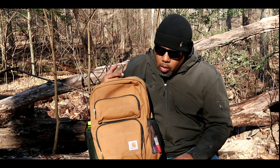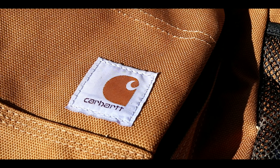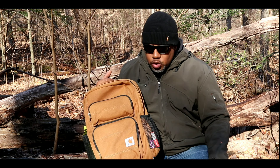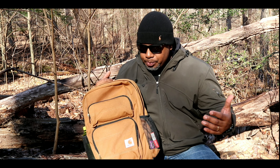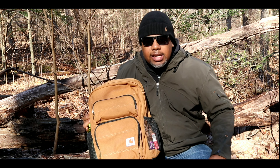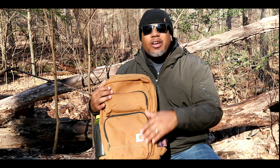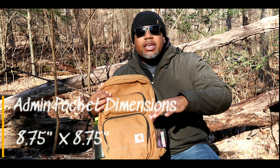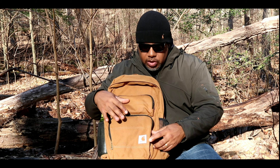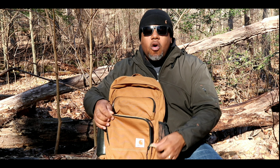Let's walk through this bag from the bottom to the top like we usually do. On the front pocket you get this Carhartt logo, which is classic — they put it on pretty much all their stuff and I don't mind it at all. Let's start with this front admin pocket. It's very simplistic but I really like the admin pocket for a simple day hike or going to work when you're not going to carry a whole bunch of pens and pencils.